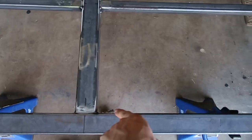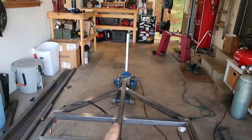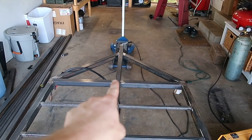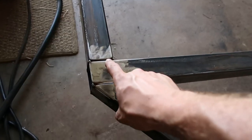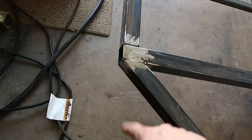Then I went ahead and did the inside edge on both sides of our main backbone here. Then I did each of the four corners. Next I'm going to go ahead and do this part on all four corners, as well as the reverse side — tilt it up, do the opposite side, go to each corner and repeat.